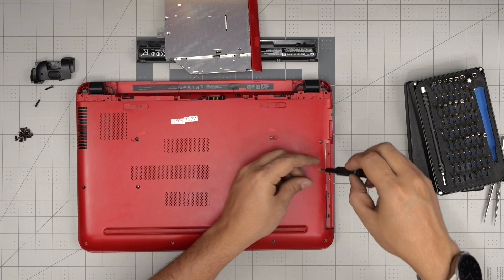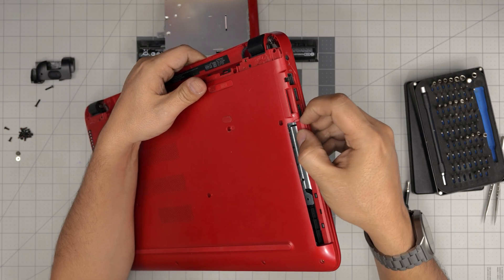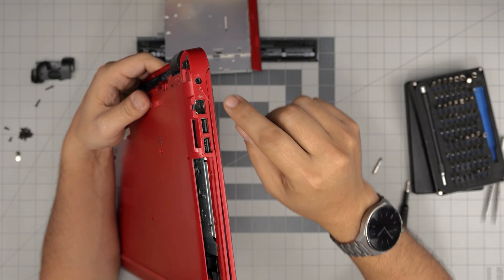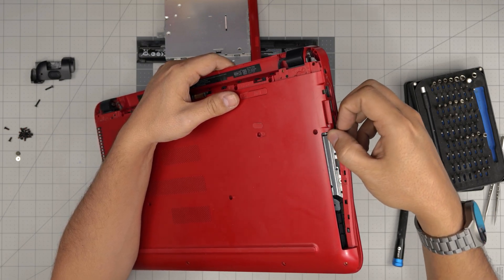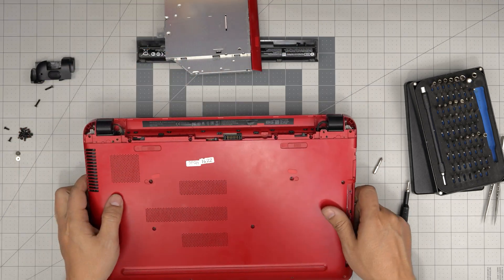Somebody dropped this laptop and broke the plastic in here, so I can see this cover is kind of broken and there's a dent right here. This is just a cover — it's also broken through here too. There's a little fracture, so it might break up completely, but it's not a big deal.